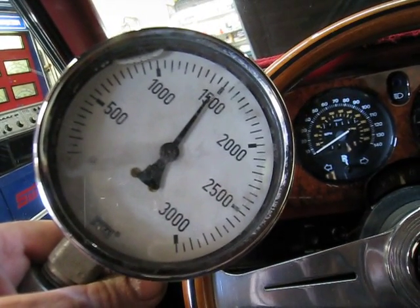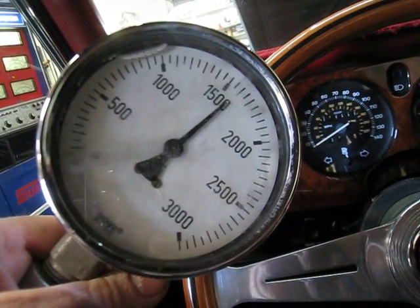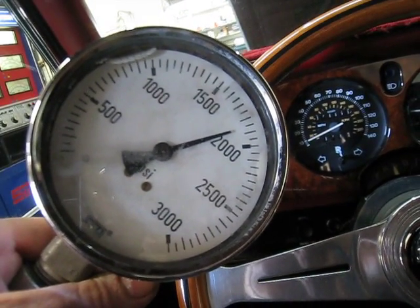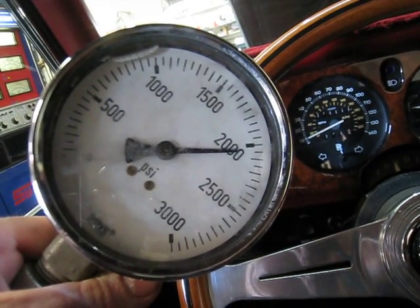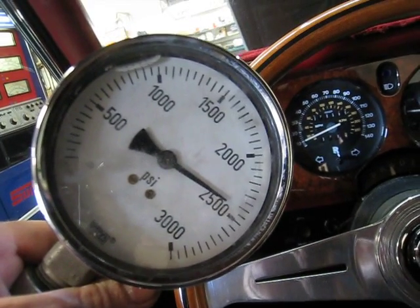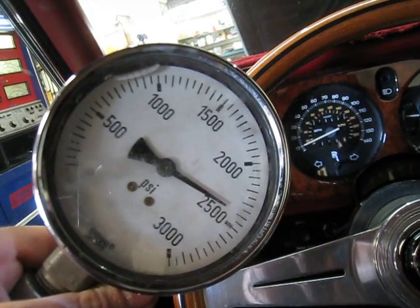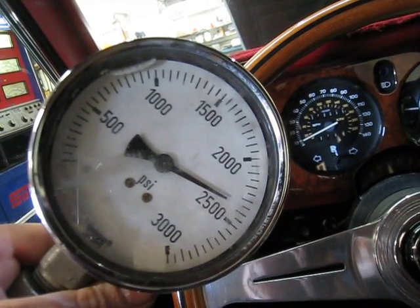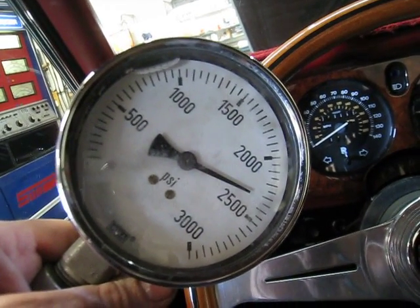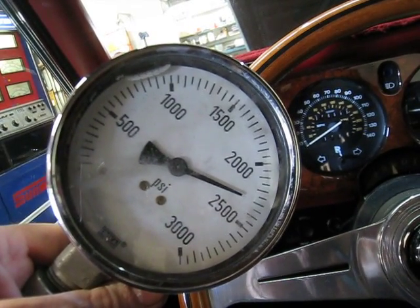Now it's going to slowly start building up. I'm going to give it just a little bit of gas to move it up a little bit quicker. We're building up — 21, 22, 23, 24 — and it signs off at about 2,475 pounds. I'm going to let it relax a little bit, and she's going to hold right around 2,300 pounds. That's good so far.